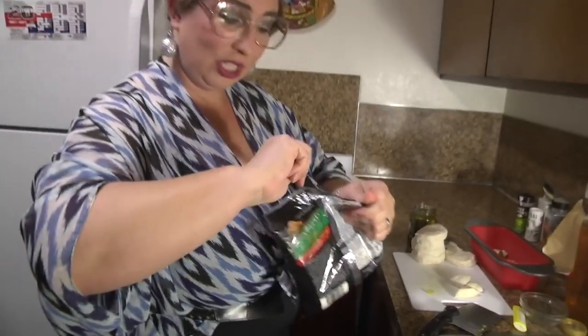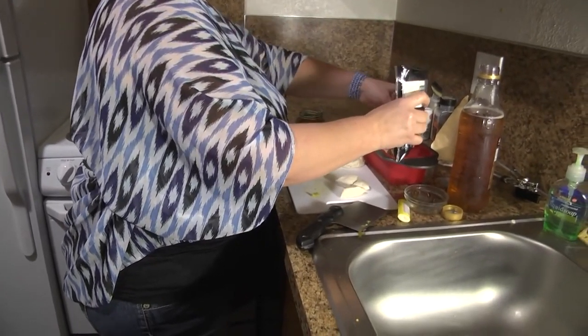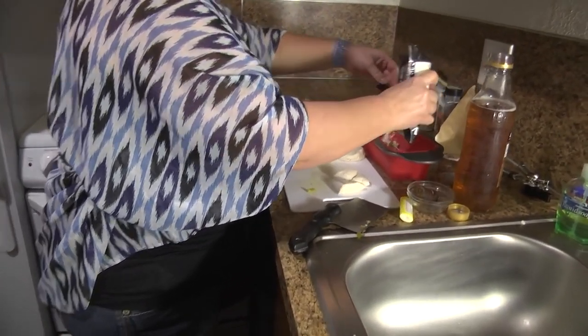Then we're gonna layer some cheese on there. This one has a pizza blend — says that it melts now, that's impressive. And then I'm just gonna sprinkle that over the top of that layer.